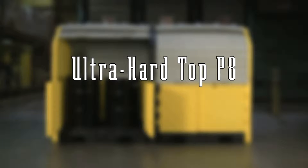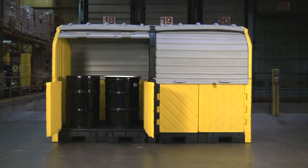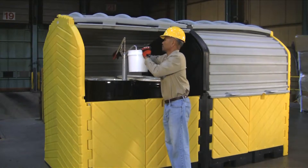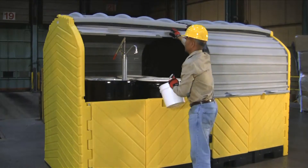The Ultra Hardtop P8 provides safe and effective spill containment for up to eight 55-gallon drums and can be used indoors or out. Two separate compartments provide containment for up to four drums each and can also be used for larger containers. A tall 23 and three-quarter inch headspace easily accommodates rotary drum pumps and large conical funnels.